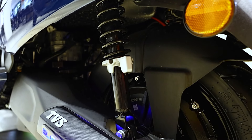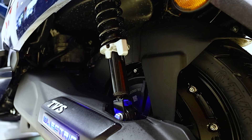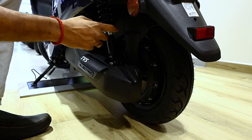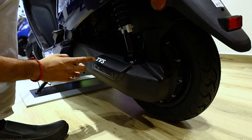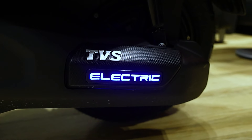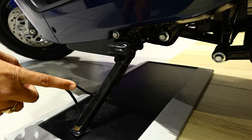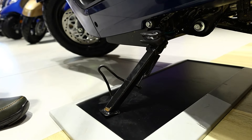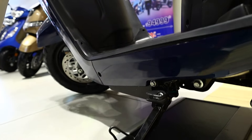The suspension can be adjusted for load. The TVS iQube Electric ST has a blue indicator light that glows. If you put the side stand, the power will cut off from the side stand — this safety facility is provided.